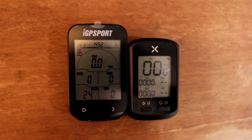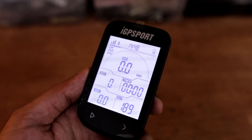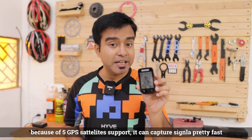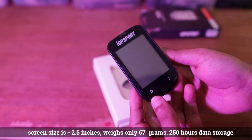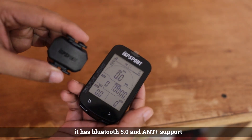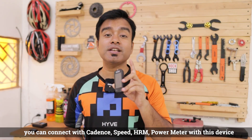Since it's the latest device with a bigger screen, during your ride you won't have any issues reading the data. Even though it's a basic device, it supports five GPS satellite systems: GPS, GLONASS, Beidou, Galileo, and QZSS — so signal capture is quite fast. The screen size is 2.6 inches, weight is 67 grams, data storage is up to 250 hours, and it has Bluetooth 5.0 and ANT+ — meaning you can connect cadence sensor, heart rate, and power meter and record all data simultaneously.